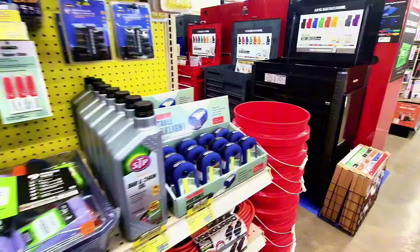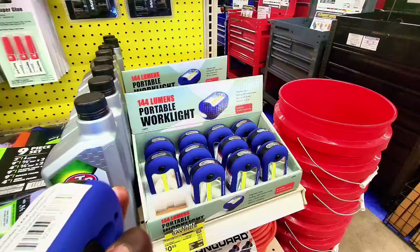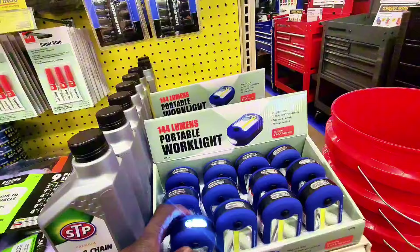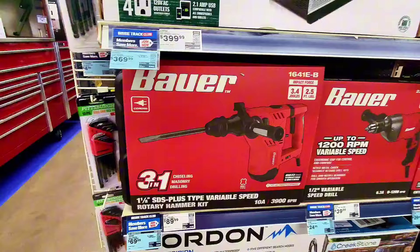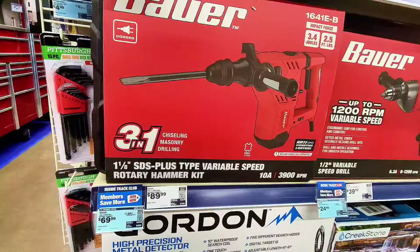Let's go inside and check out more. There's an LED work light — very bright. And here's a power inverter at $399. There's also a variable speed rotary hammer, three-in-one, at $69.99.